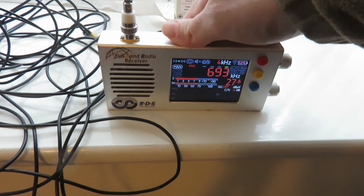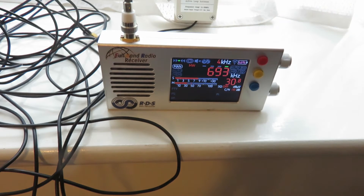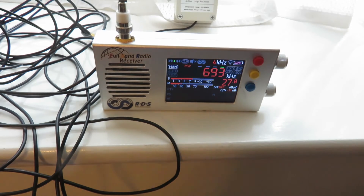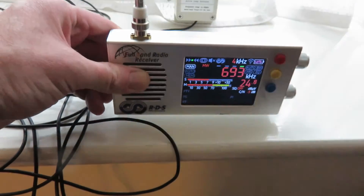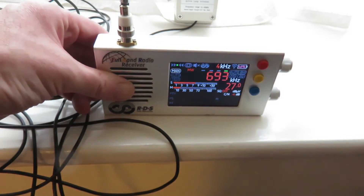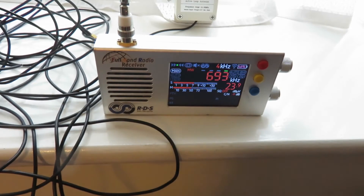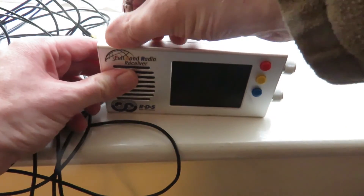If I put my hand on the radio, it goes away — but that's not ideal, is it? Even with my hand on the radio reducing the noise, it still sounds weaker than the MLA-30 antenna. So let's turn this radio off.